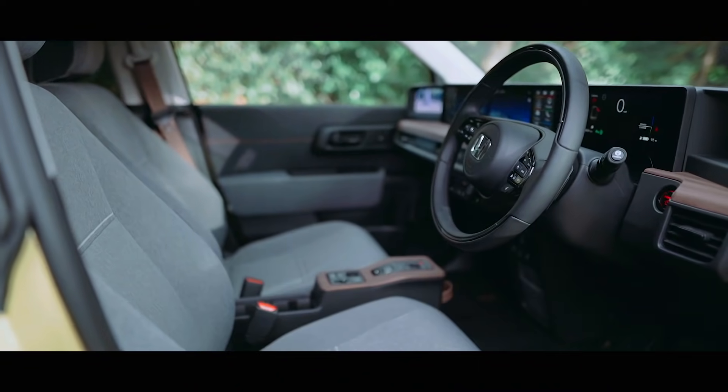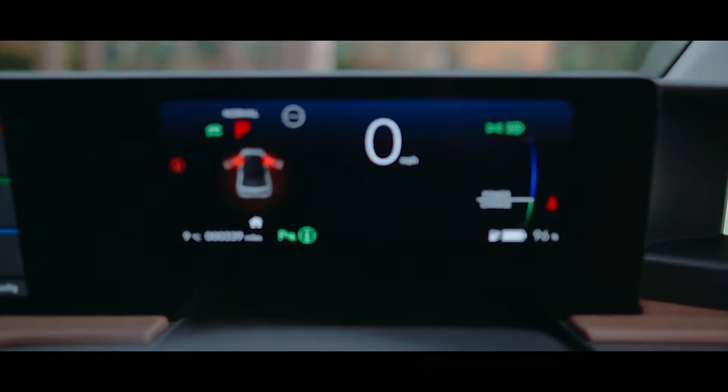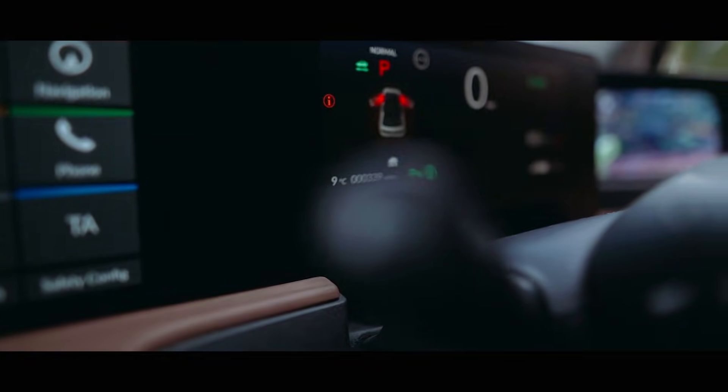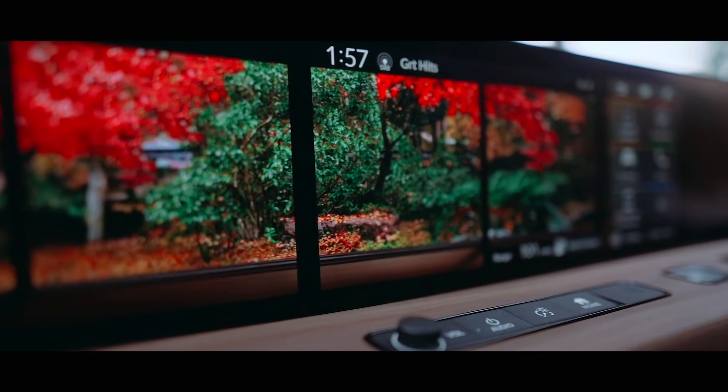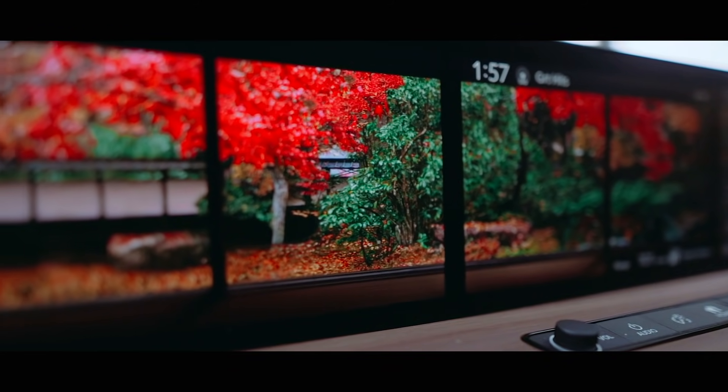This car also has screens aplenty. You've got two screens for the wing mirrors, then a normal screen in front of you, and then a full-width screen — making it feel like you're actually driving the Starship Enterprise and not the Honda e.